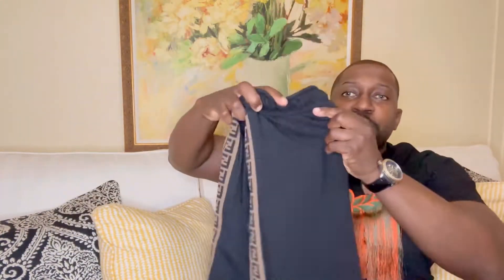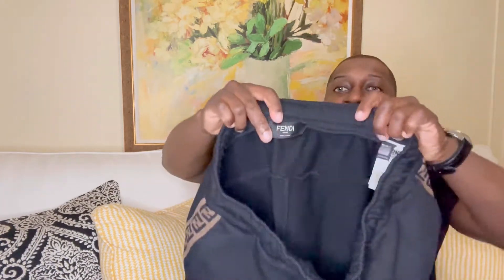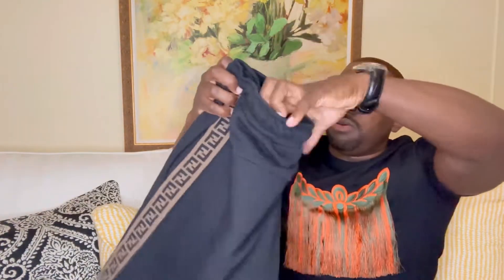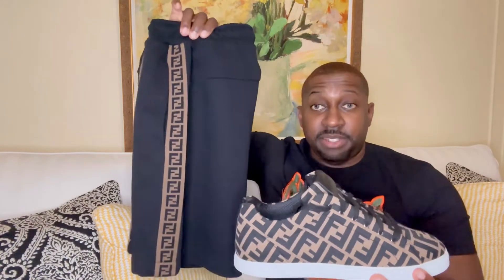I have a nice pair of Fendi joggers — check them out. Love the styling on the side. Getting into the quality, I would say definitely high quality. You do have metal at the end of the drawstring tags — says Fendi, made in Italy. I got it in size 50. You also have metal right here in the back seat — definitely would keep my wallet there, really don't want it to slip out. Let me show you how it looks — definitely a nice match.